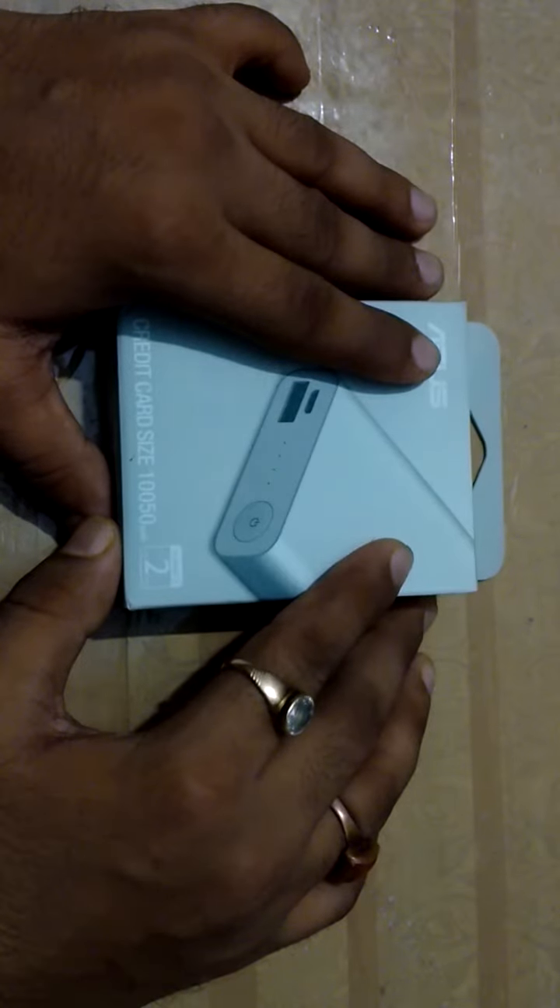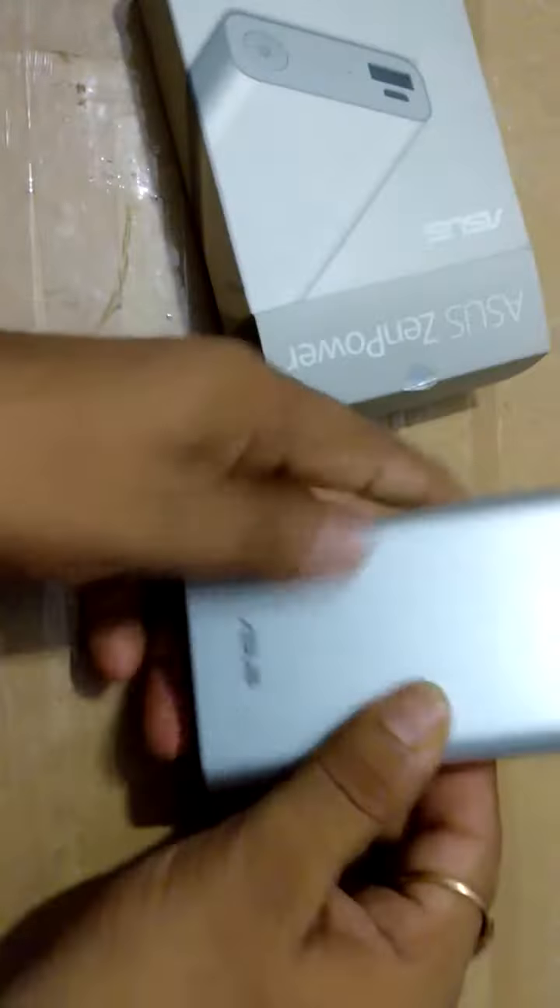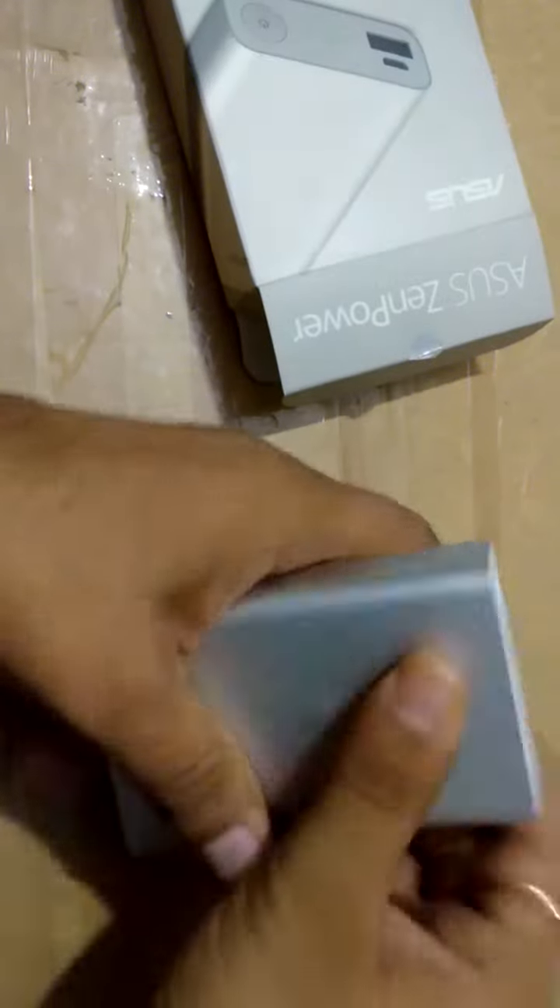We'll check what items are inside this box. I'm just going to open it from here. Now we can see — here it is, our Oraimo Gen Power. Holding it in my hand, I'm feeling that its weight is approximately 200 grams.